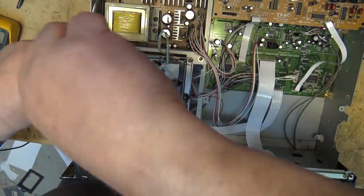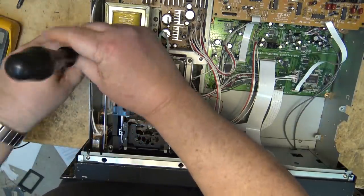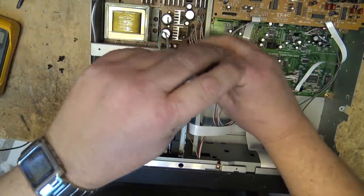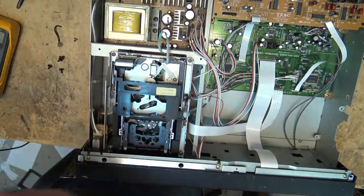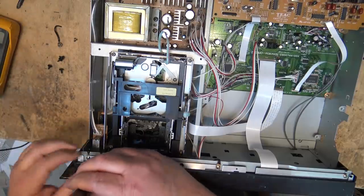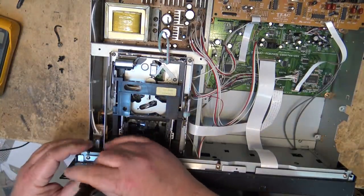I'll just take out these screws, take out this main bracket and leave it mounted on the bracket. I bought this deck a couple years ago for 20 bucks, and I knew the belt needed to be replaced — that was a given because they all wear out. These Tascam belts all wear out.